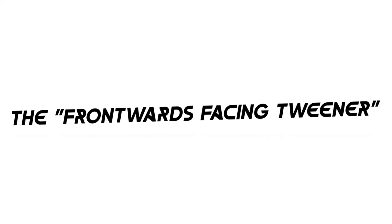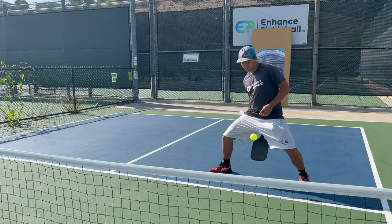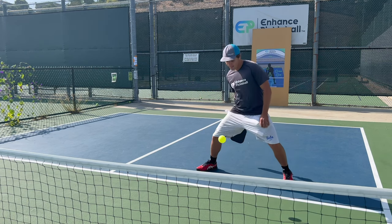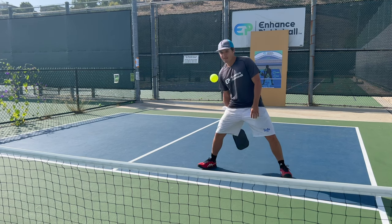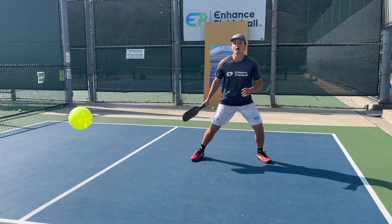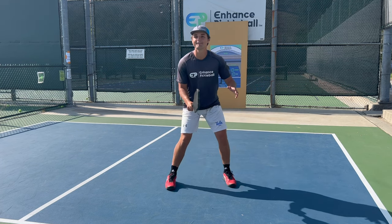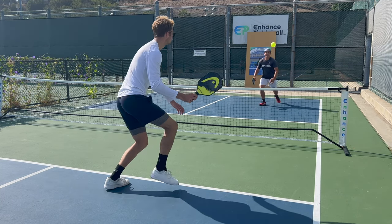At number six on the list, we have the frontwards facing tweener. All you're doing for this one is letting the ball go between your legs and hitting it like a forehand but with your arm behind your body. The shot's actually pretty versatile in that you can use it in a variety of different places on the court. If you're trying to show off, you can replace any dink or drop with these and it shouldn't be too hard to make it work. In my opinion, the coolest way to use this shot is on a reset when someone hits it hard right at your feet. Because it's tough to get out of the way in time, you can just spread your legs and defend with a tweener drop.